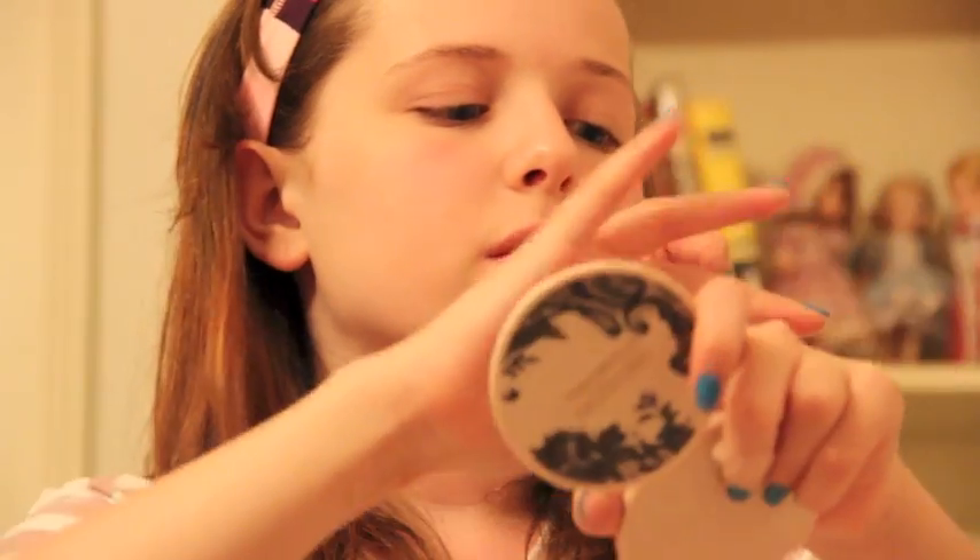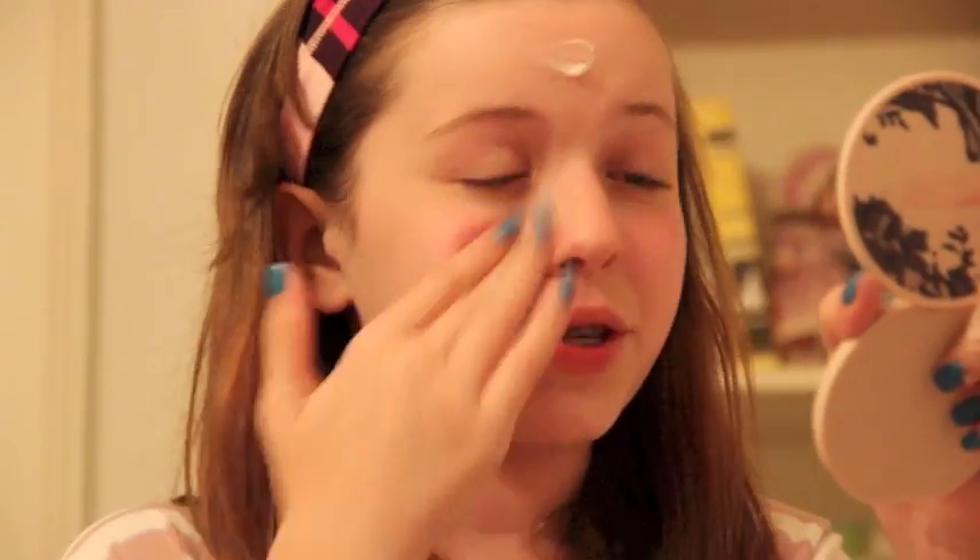Once we've done that, the first thing I do is primer. I don't use primer every day, but a lot of the time I use it in the summer because my makeup comes off when I sweat. So I'm just using the Revlon Fix and Perfect Pro Primer. I'm just using this Revlon Marchesa Compact that my mom got for me — it's really cute. I just use my fingers to blend it in.